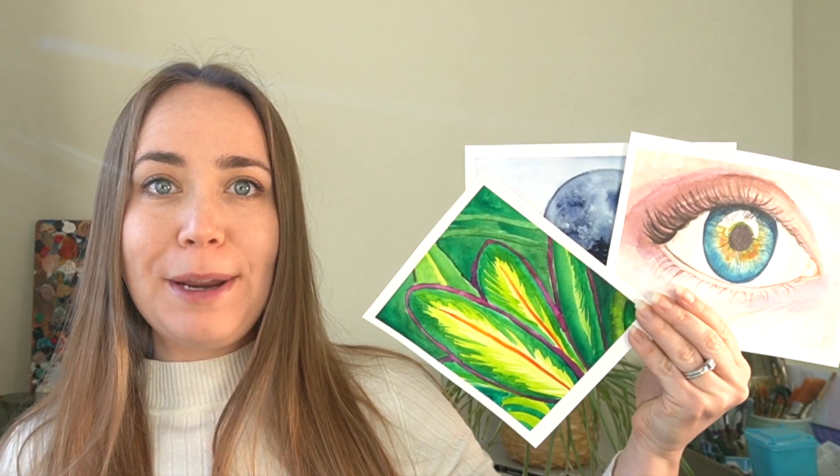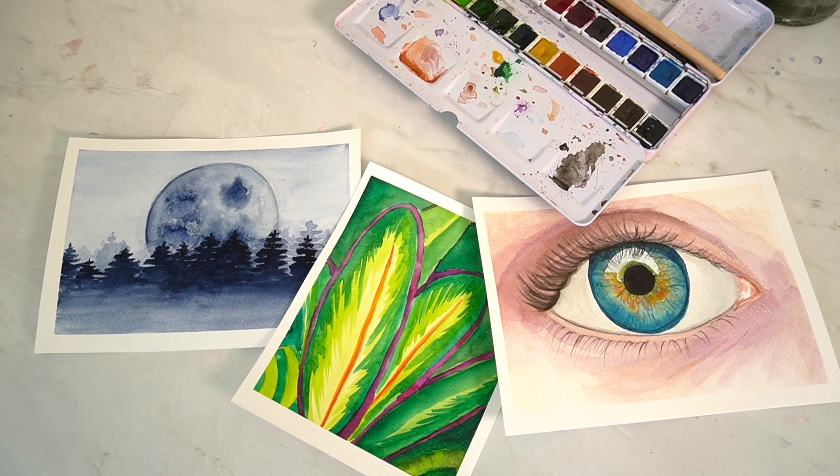Hello everybody and welcome back to my channel. In today's video we are going to be painting these three paintings here, so go and grab your art supplies and paint along with me.